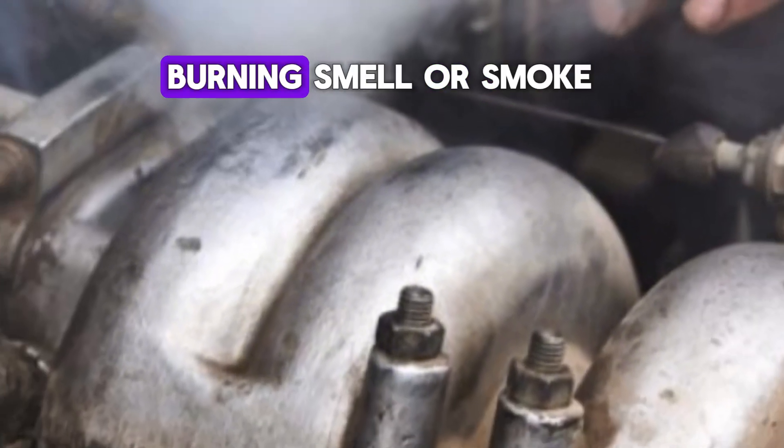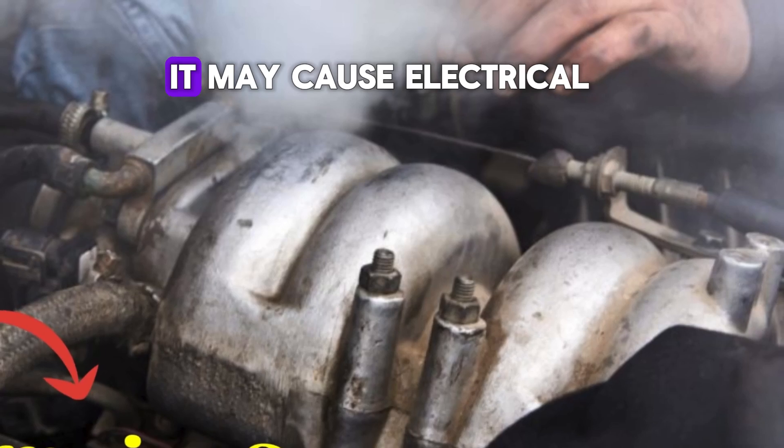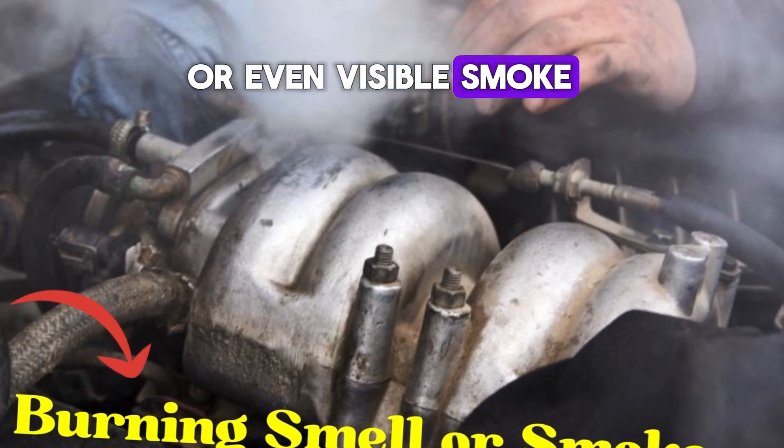Number five: burning smell or smoke. If the solenoid is stuck or damaged, it may cause electrical issues that result in overheating. This could produce a burning smell or even visible smoke from the engine bay.